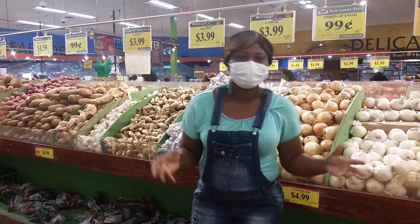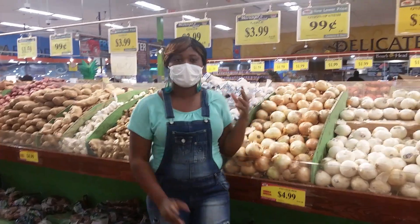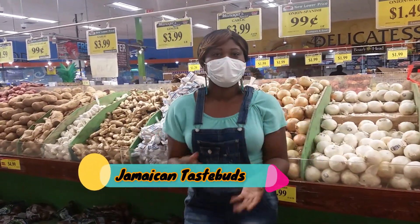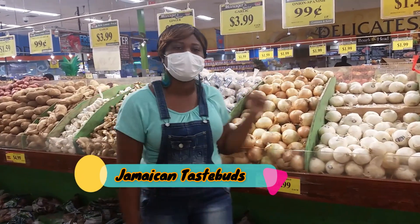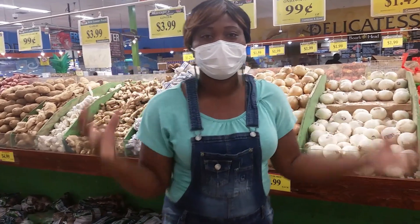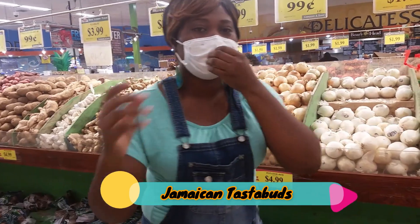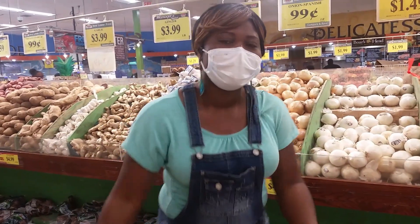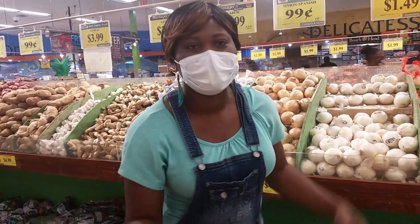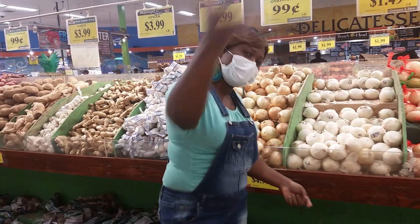Welcome back to the Jamaican Taste Buds Kitchen. My name is Aisha, and today I'm gonna be preparing for you a one-pot meal — the famous Jamaican Caesar rice. Growing up, our parents didn't really have a lot of money, and some were just tired and wanted to get home, so they wanted to do like a 10-minute meal. Come on this journey with me, guys.